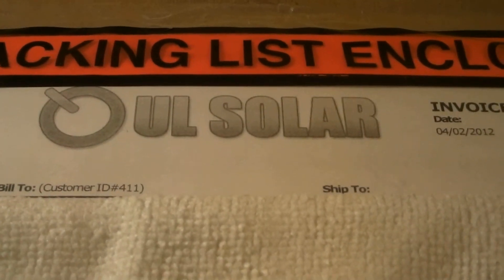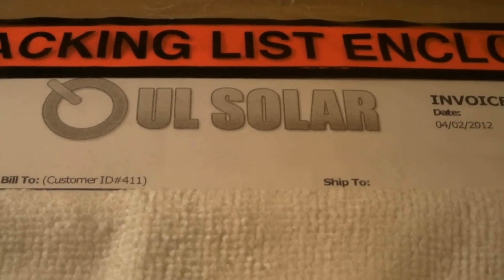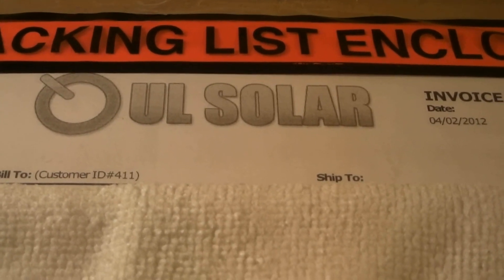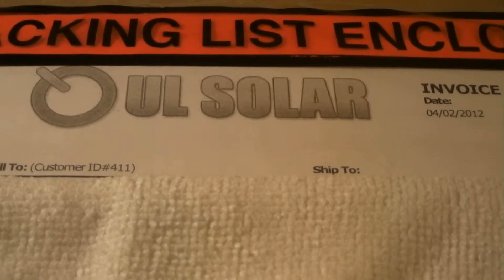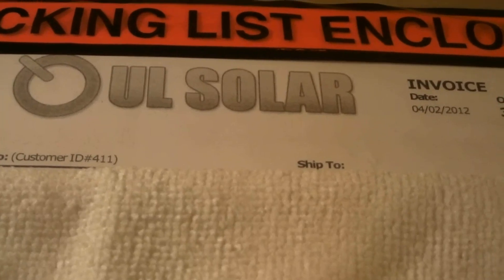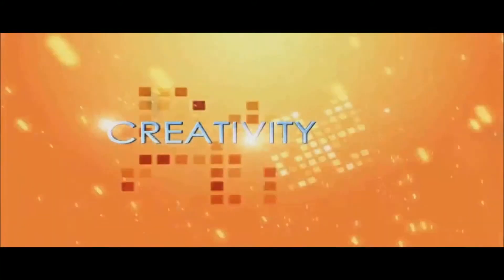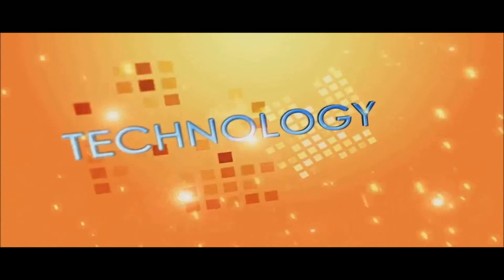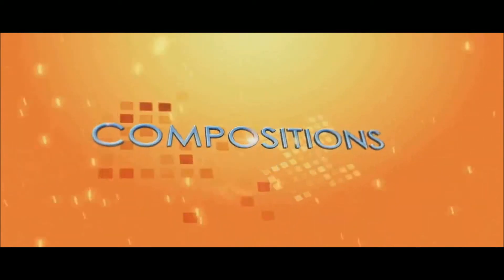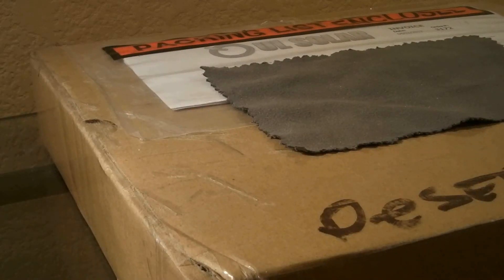Hey YouTube, what is up? This is JR from the Tech Reviewverse, also known as WindbookXL3. Today I'm going to do an unboxing of a UL Solar panel provided by SolarTechTown, also known as Robert Smith on YouTube. You can check him out at the link below. So let's get started with the unboxing.